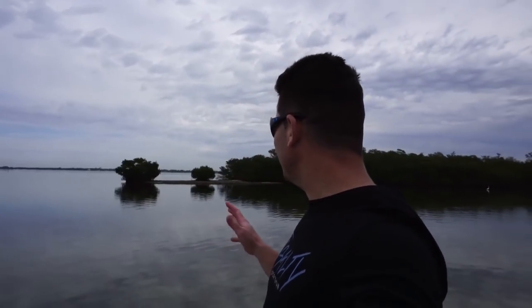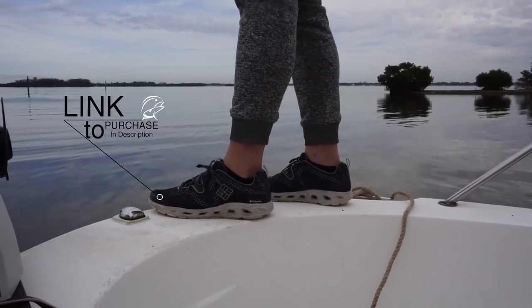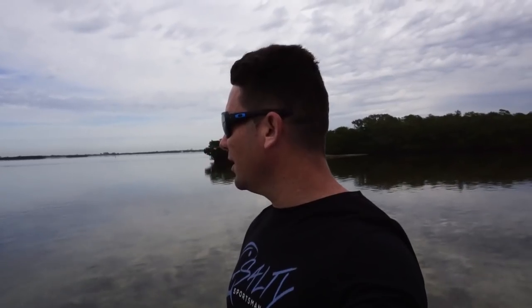So as you guys can see behind me, the super shallow waters. What I'm going to be doing here is explaining just how I catch those mud crabs, which I call oyster crabs. One thing you definitely want to take into consideration while doing this is you don't want to walk on these oyster bars without shoes on. I'm going to be using my Columbia boating shoes, which are water resistant — they're not waterproof, but they dry easy, so it's all good.